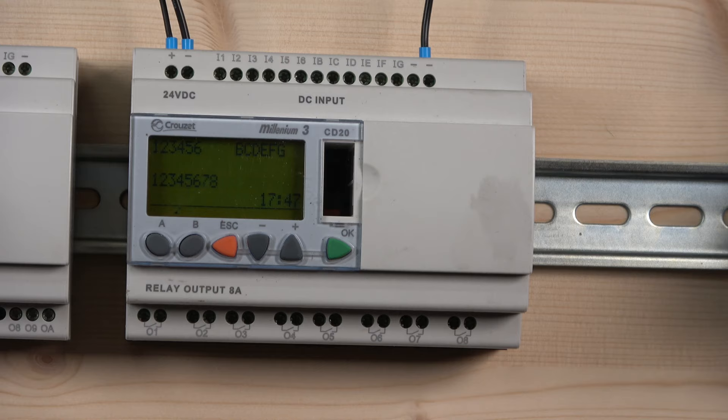First let's look at the wiring of the actual unit and a little bit about the front display. I was going to do both units today, but the second one is a transistor output with analog inputs — that's a subject for a different video. So I'm going to stick to just the relay CD20 controller.